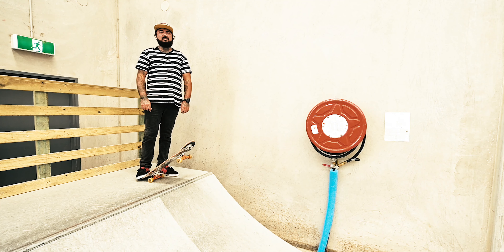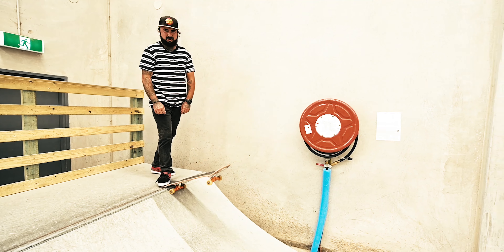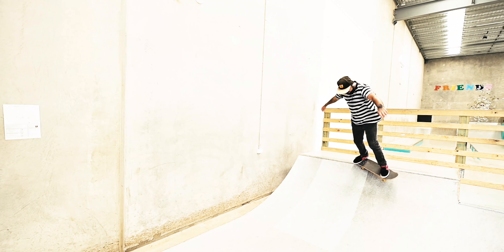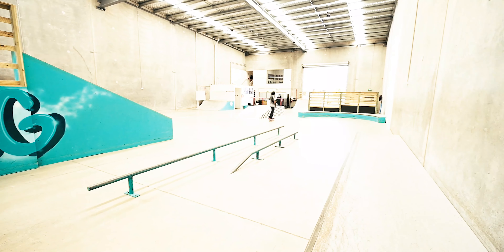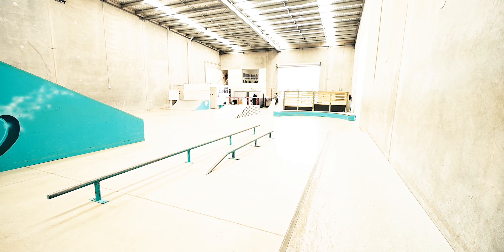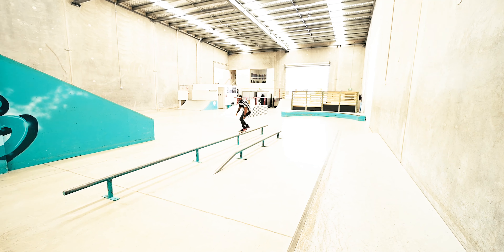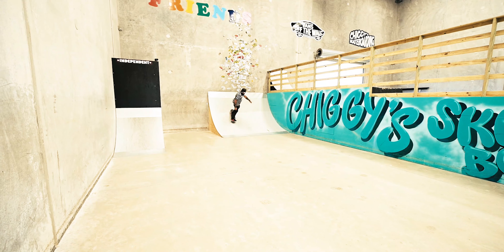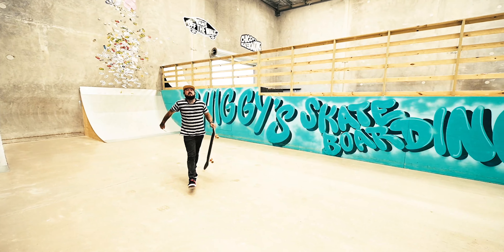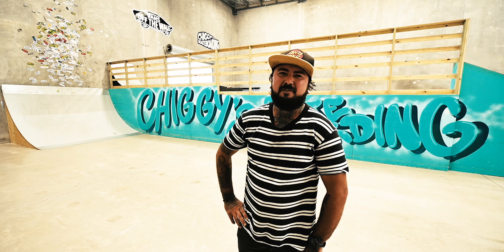Hey guys, it's Artie here from Camera House in Meruchador. Today I'm at Chiggy's Skate Park in Coolum and I've got a really interesting sports photography workshop coming your way. Stay tuned — on Saturday the 27th we're going to have an event here at Chiggy's, sponsored by Fujifilm Australia.